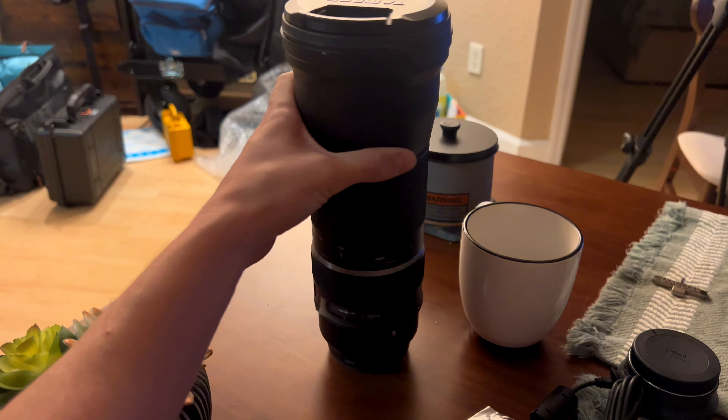I need to show you this — I posted it on my story. This is the ridiculous amount of reach and variety of focal length in one lens. This is what I've been searching for. This is going to be a super cool experiment. I'm glad I got my hands on it because normally I can't get anywhere near this type of gear.